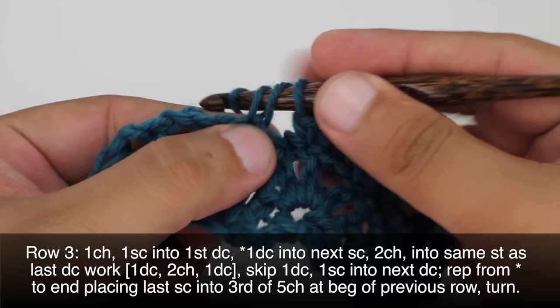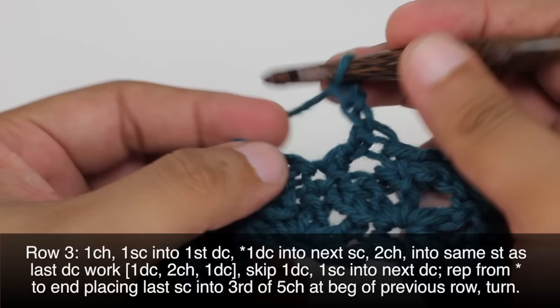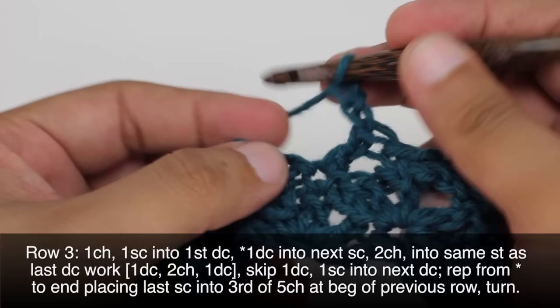Repeat rows 2 and 3 until you've reached your desired length. And that's how you crochet the spatter pattern. Want more New Stitch Today? Join our VIP email list to get every stitch directly to your inbox. Sign up today at newstitchaday.com/VIP.